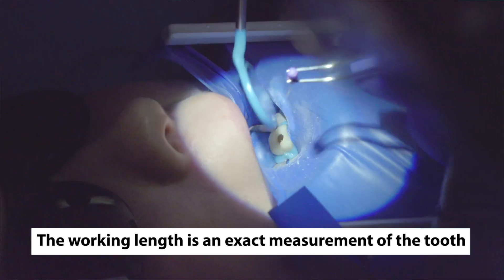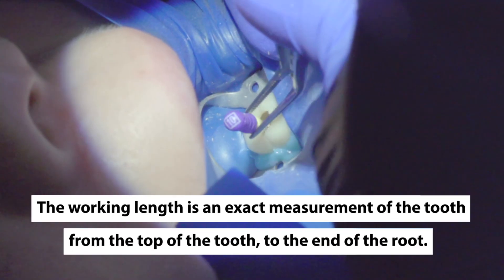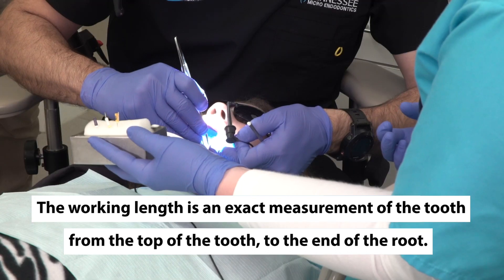The working length is an exact measurement of the tooth from a reference point coronally, which means at the top of the tooth — for example, a cusp — all the way down to the end of the root.